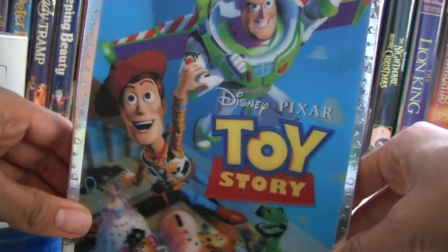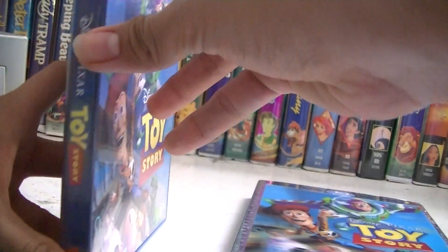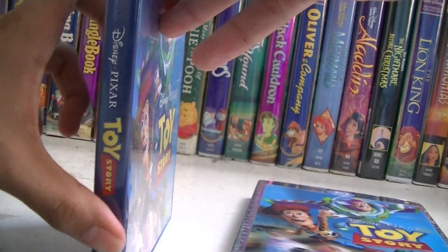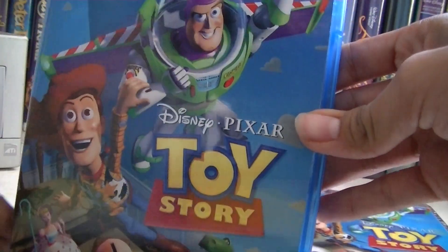So, let's get started on unboxing this. This is it without the slipcover, just normal. It has a slightly thicker spine than the other Blu-rays because it does have four discs.